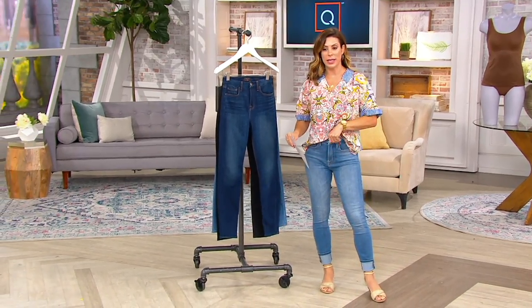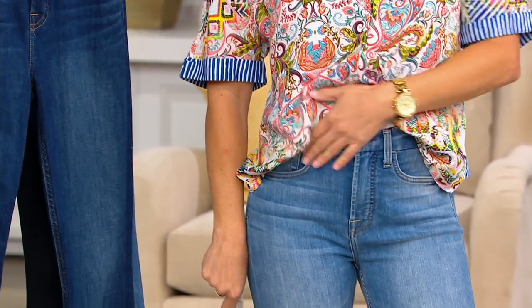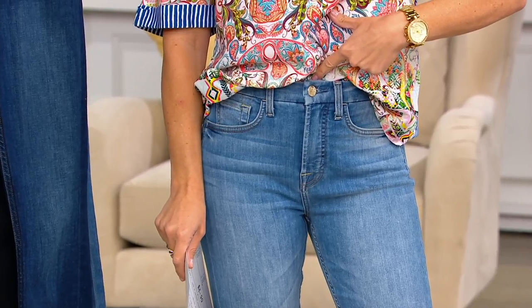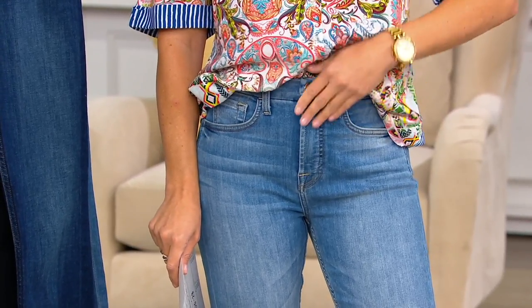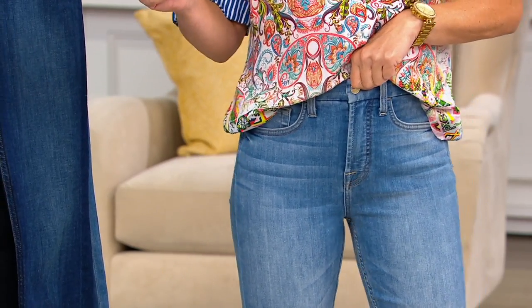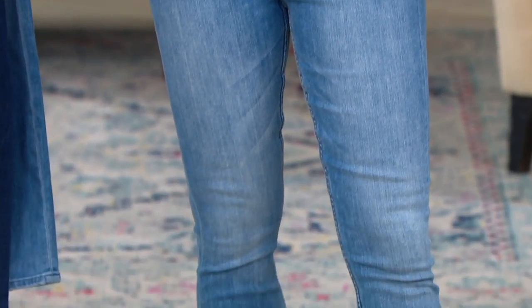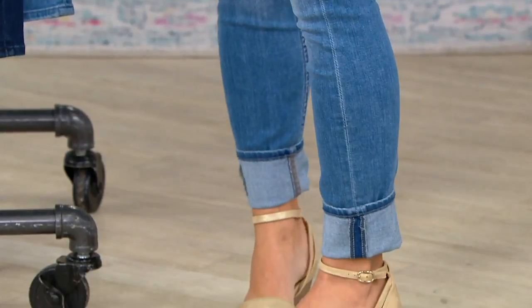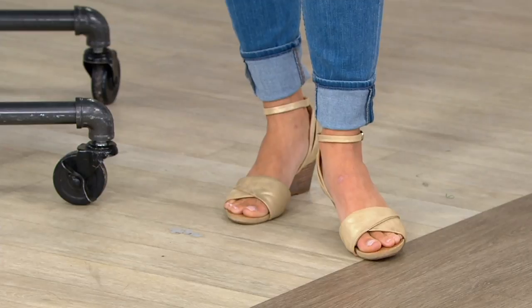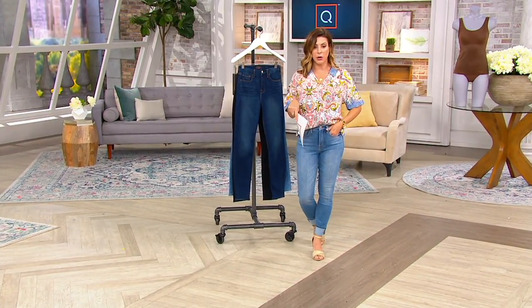These are a high-waisted skinny, and I actually really love where they're hitting me. My belly button is right here. They're not overly high-waisted — I've had high-waisted that come up even higher. So this is like a belly button rise, maybe just a smidge higher. Double zero through 28 is the size on this one, and it's a 29-inch inseam. I cuffed mine because I like that look. First day at this low price — $53 for Gen 7 is incredible.